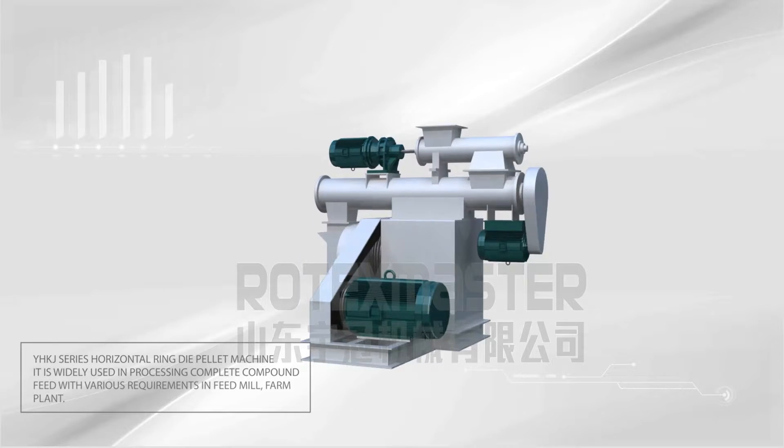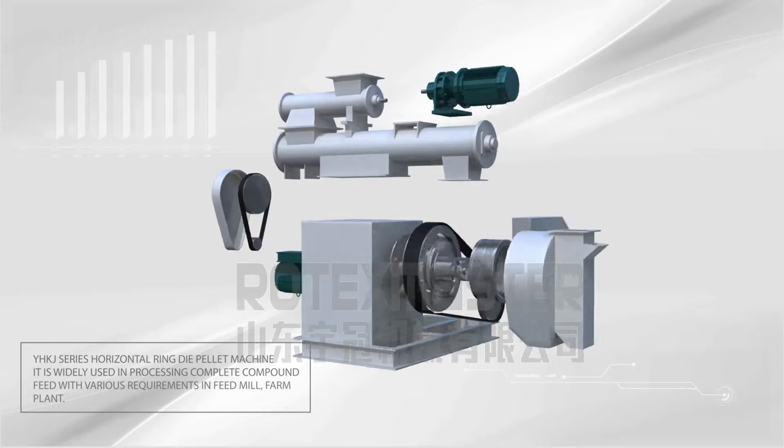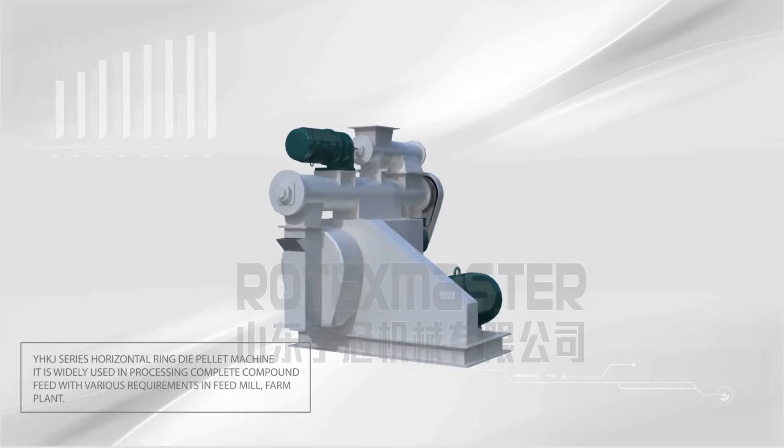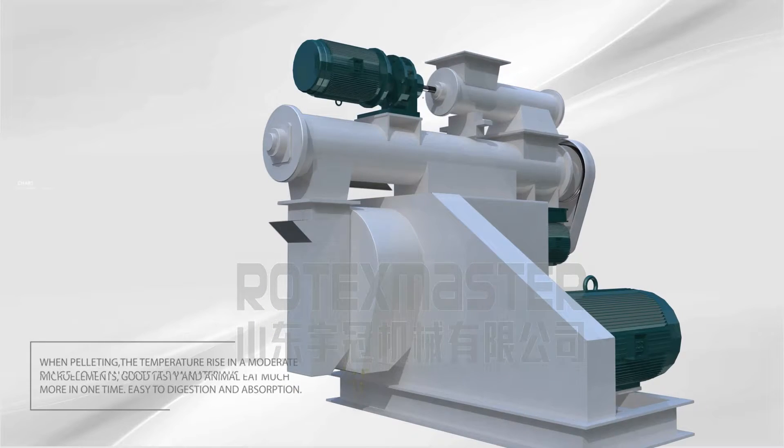YHKJ Series Horizontal Ring Die Pellet Machine. It's widely used in processing complete compound feed with various requirements in feed mills and farm plants. When pelleting, the temperature rise is kept in a moderate range.